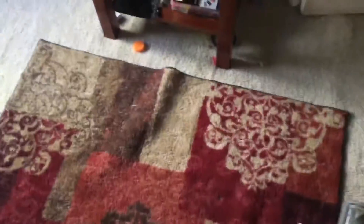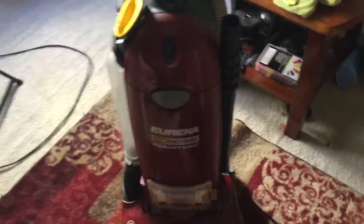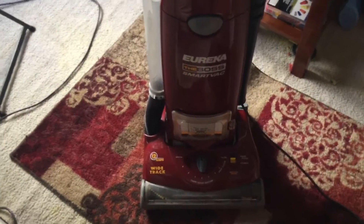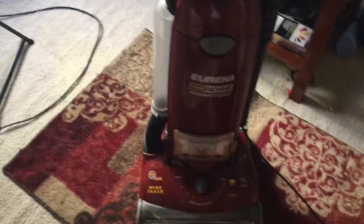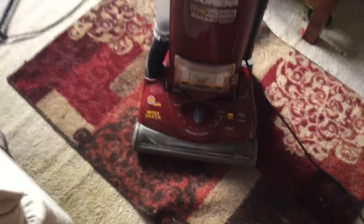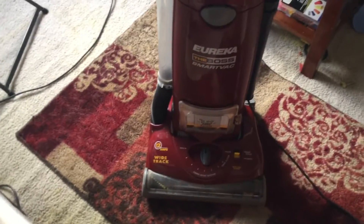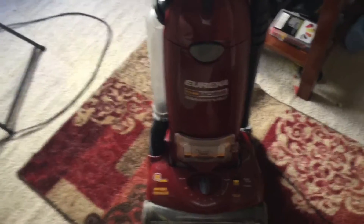As you can see, this machine has a lot of power, and for being a plastic vacuum and one of Eureka's, I feel like this is a pretty sturdy one for being a newer Eureka. The only other newer Eureka I like is the Airspeed — the original Airspeed. Those are probably the only two, and they're fairly good deep cleaners. Every time I take it to a customer's house it has always lifted the pile a noticeable amount — not like it looks brand new, but you can tell it's lifting the pile.